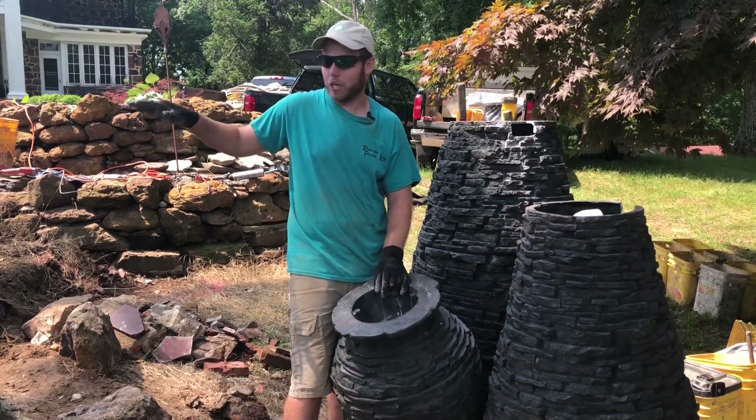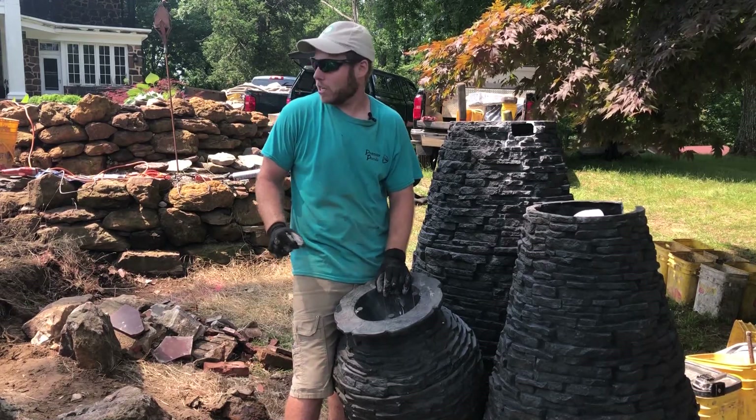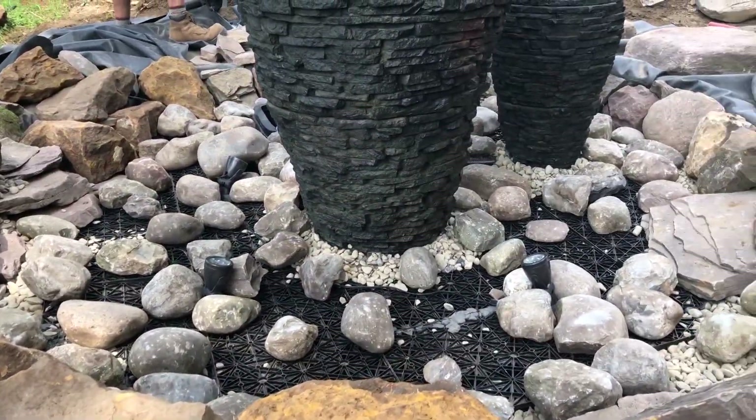The next thing we're going to do is build some pedestals on the aqua block infrastructure over here to my right, and we'll actually set these in the orientation that we want in the basin itself.